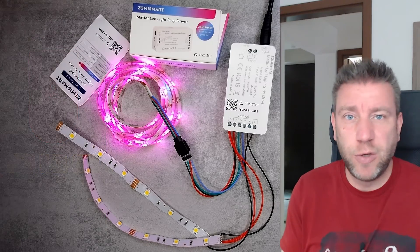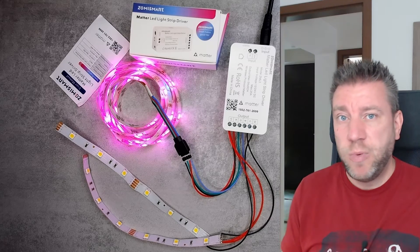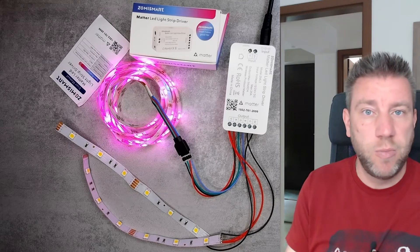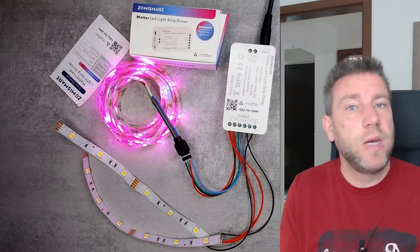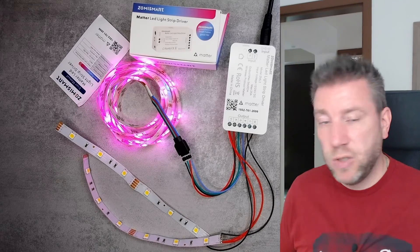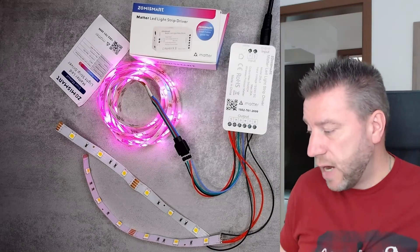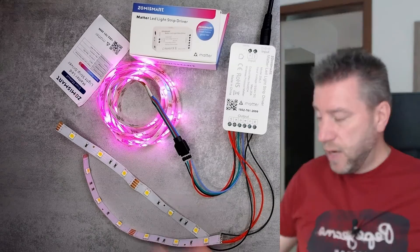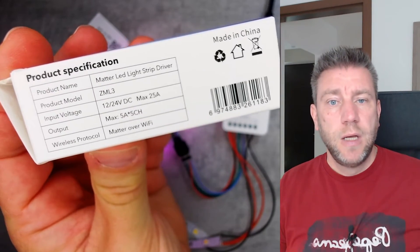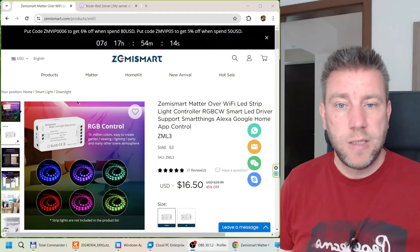The Alexa app and Apple Home application will be very similar — the functionality is the same, the screen will just look slightly different. Now I'll head over to the actual device to show you the wiring and the inputs and outputs. When you receive this device it comes in a box, and the main notable thing on the box is the specs.